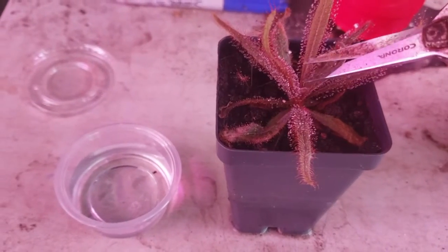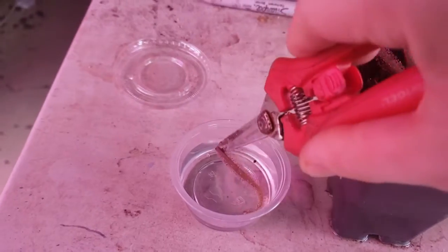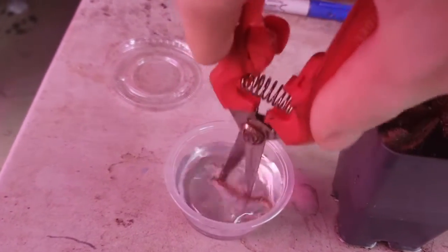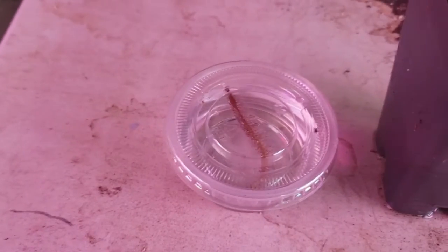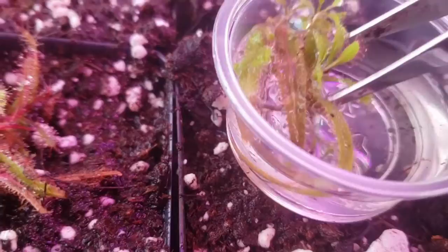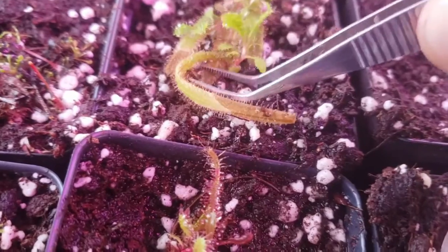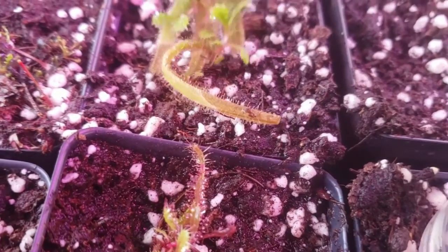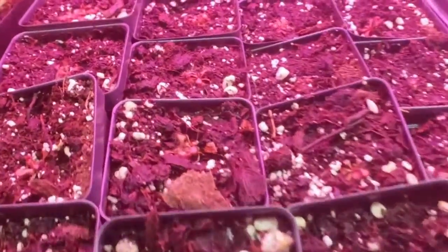Almost all tropical Drosera species are cloned via leaf cuttings — you just take a nice healthy leaf. I like to put mine in these little four-ounce cups you can get at most grocery stores or on Amazon, in water for a few months. After about a month or two, you'll have little plantlets form like this, which you can then transfer on top of soil. Make sure you tap them down so they're making contact and they'll make little baby roots. Within about a month or two, you'll be able to divide them out into trays that look like this.